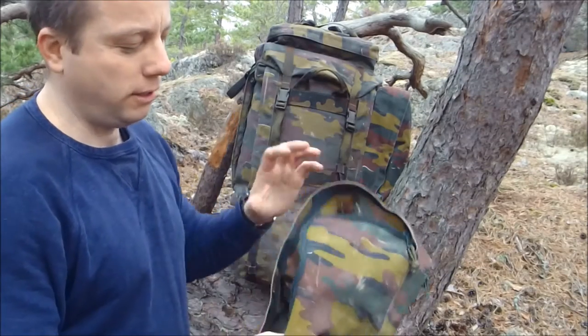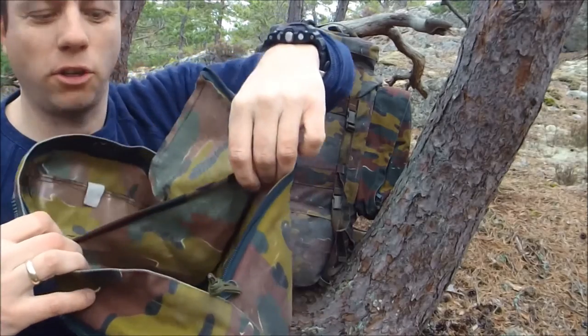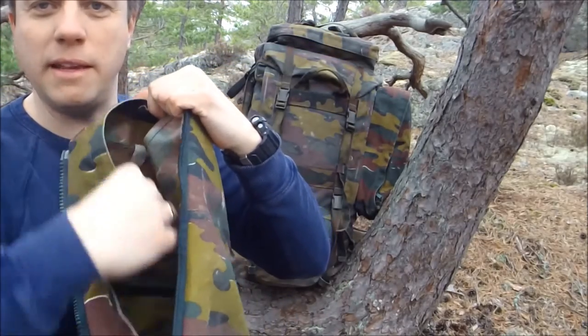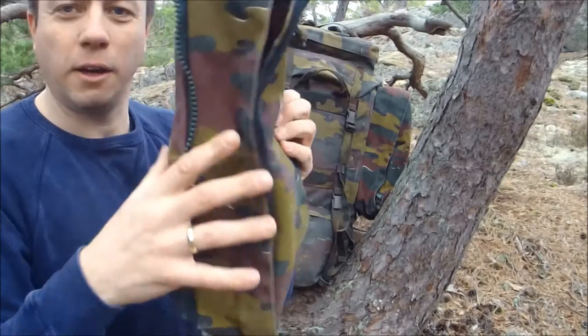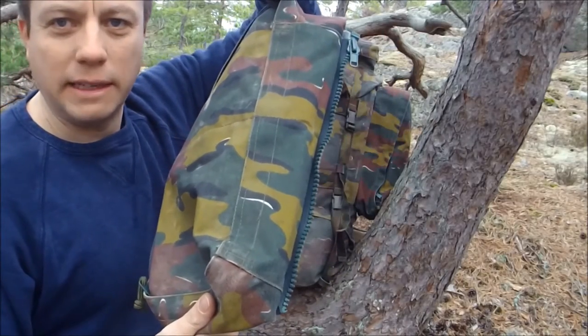The detachable side pouch actually has a sub-compartmentalised inside with a robust shelf here. So if you've got heavy equipment in there, it's not going to crush everything at the bottom. This is quite a well-divided two-part compartment. You can probably get enough equipment in there to last you 24 hours easily.